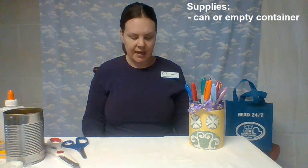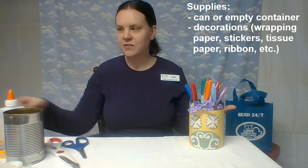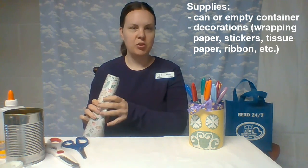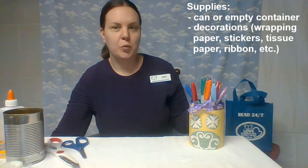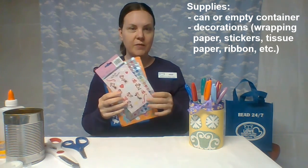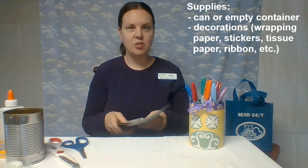Then you'll need some things to decorate that item with. Some examples — some we'll use today and others you can try at home. If you have any wrapping paper that has some spring designs on it or a pretty color, you could use that. If you have any type of stickers at your house, anything that you could use.